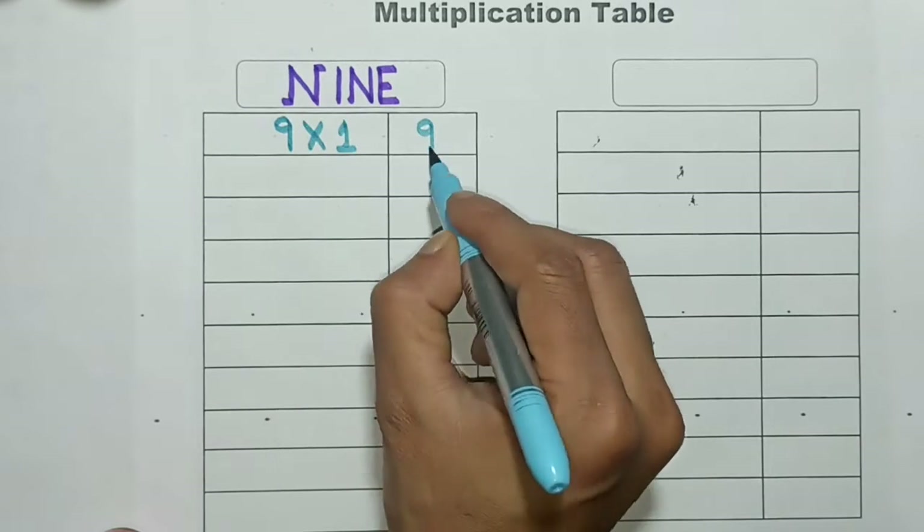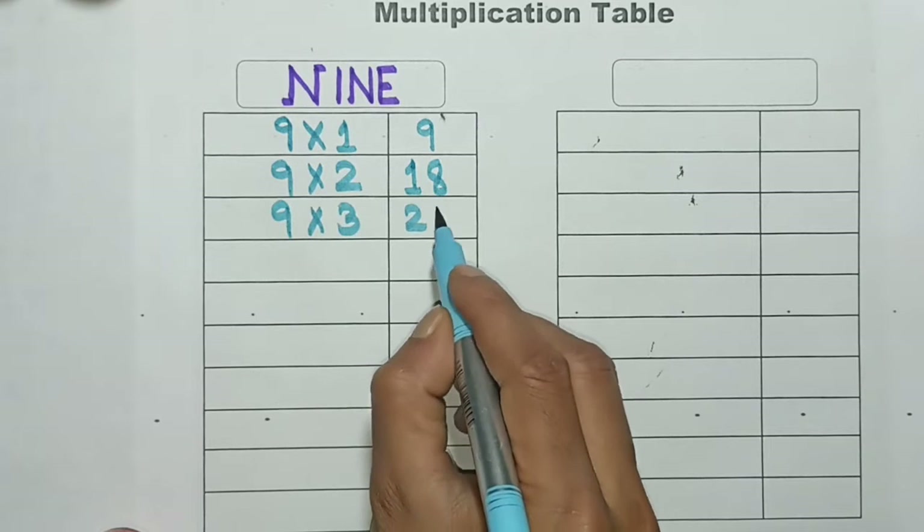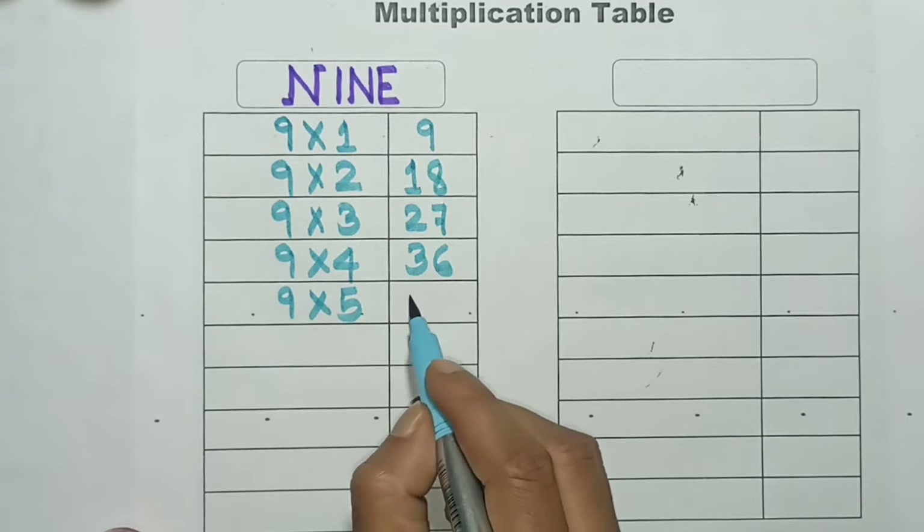9 1's are 9, 9 2's are 18, 9 3's are 27, 9 4's are 36, 9 5's are 45.